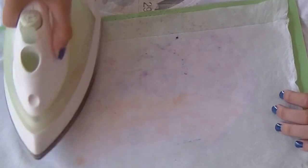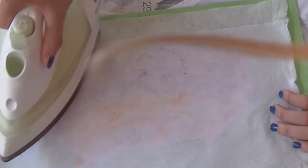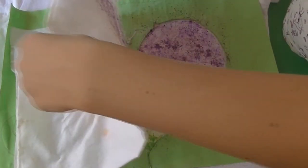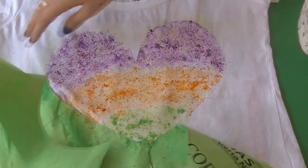Finally, take a wet cloth, put it over your design, and iron until the crayons are melted. Once you've ironed, take the cloth off and the paper, and now you have your pretty design that will stay forever on your T-shirt.